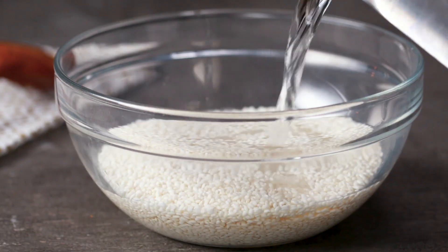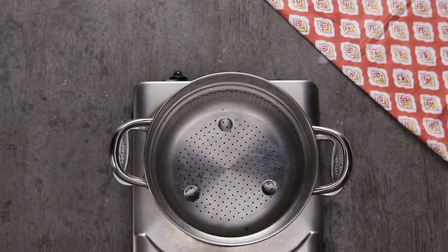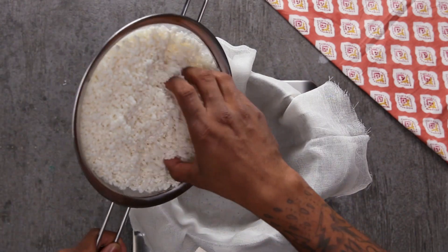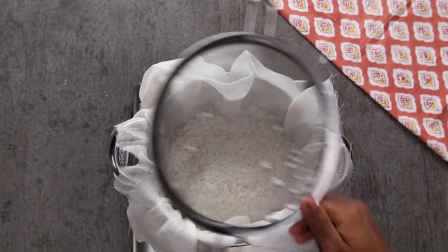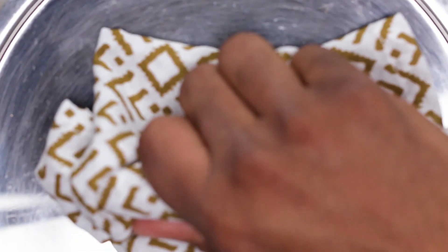This dish I'm making today is inspired by my childhood. I grew up with rice — we ate rice with everything and I'm incorporating some of my childhood memories into this dish. One of my earliest memories of sticky rice is when I was in the sixth grade. I went to one of my friend's houses and they had this amazing flavorful rice that I'd never had, and it happened to be sticky rice.